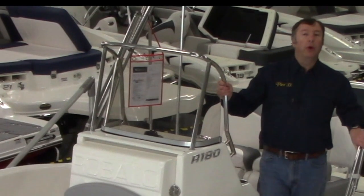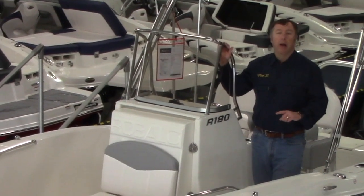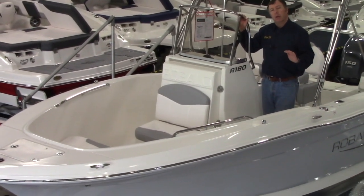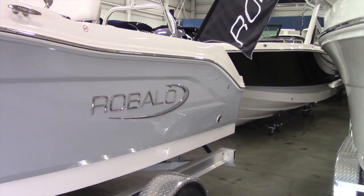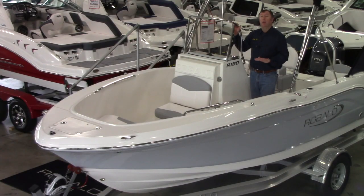Hello and welcome to Pier 33 and Rebalo boats. Pier 33 features Lake Michigan's very best selection of Rebalo models, and today we're going to focus on the R180 center console. This big 18-footer, just like every other boat in the Rebalo lineup, is packed with family-friendly fishing features, perfect portability to get you to the destinations you want to visit, as well as big water capability to handle bodies of water like Lake Michigan. Come on board and let's take a tour of the R180.